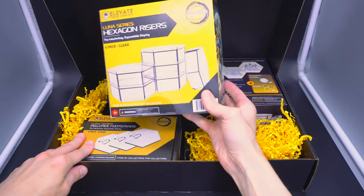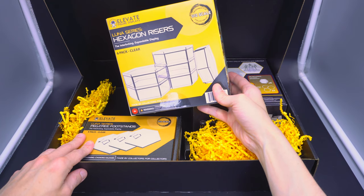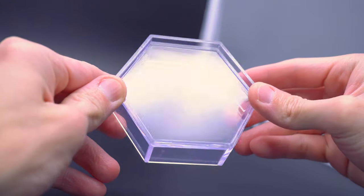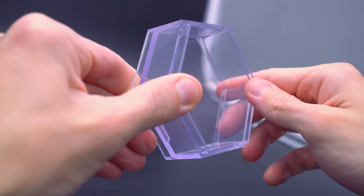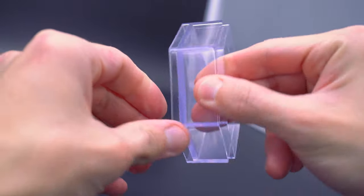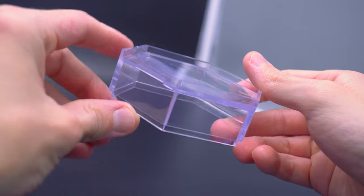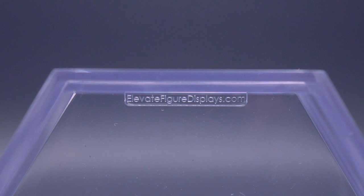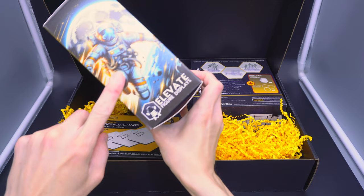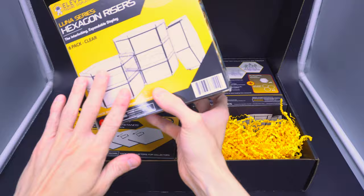Next up, you're going to have the hexagon risers — the interlocking, expandable displays. This is a six-pack. These are stackable hexagons favoring the 1/12 scale, but I feel like you can still mix and match a few Mafex or Figuarts in there. You just have to be careful with the extra bit of space because of the varying degrees of scale. I really like the display of the boxes now — you have their new logo with the astronaut and a little artwork with the moon, the yellow and black theme. I really dig it.